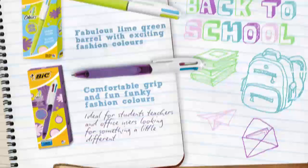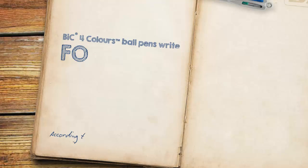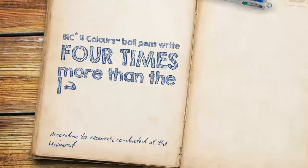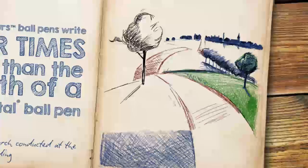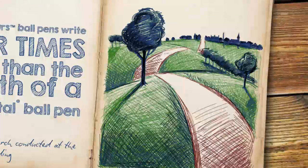Bic 4 Colours ball pens are also environmentally friendly. Each pen writes for four times the length of a Bic Crystal ball pen because it contains four times the number of ink cartridges. As a result, you can write up to eight kilometres with a Bic 4 Colours ball pen, making it a very long-lasting pen that creates less waste for the environment.